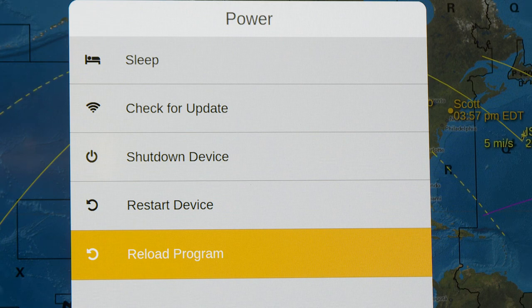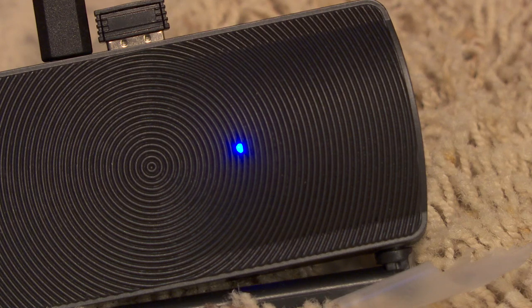Another option from the power menu is to just reload the program — without completely shutting down the Geocron Atlas 4K, you simply shut down the geocron software and restart it. I timed that at about 35 seconds from when you tell it to do that until the Geocron is completely restarted. If you've been playing with it all day and it feels sluggish, you can reload the software; if it's really buggy, do a full restart. Before unplugging or moving the device, I like to do a complete shutdown first — it only takes two seconds and then you know it's safe to unplug.